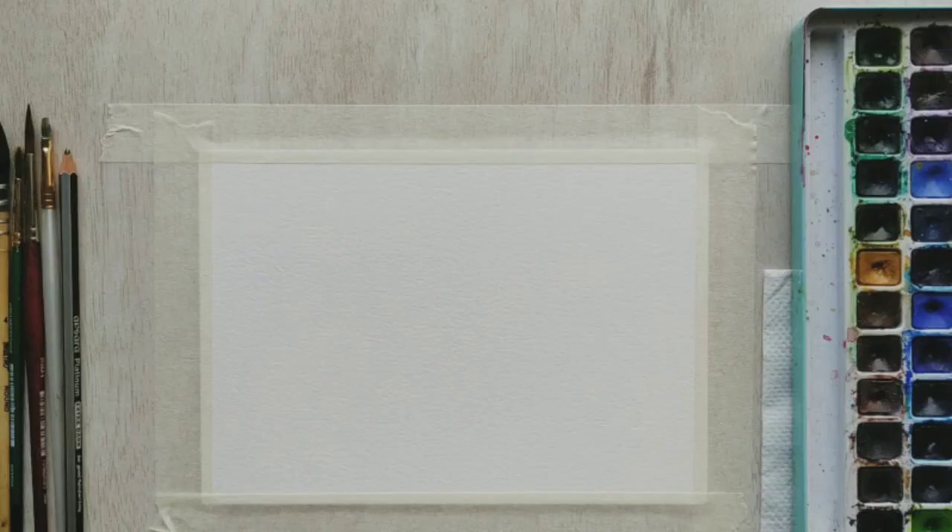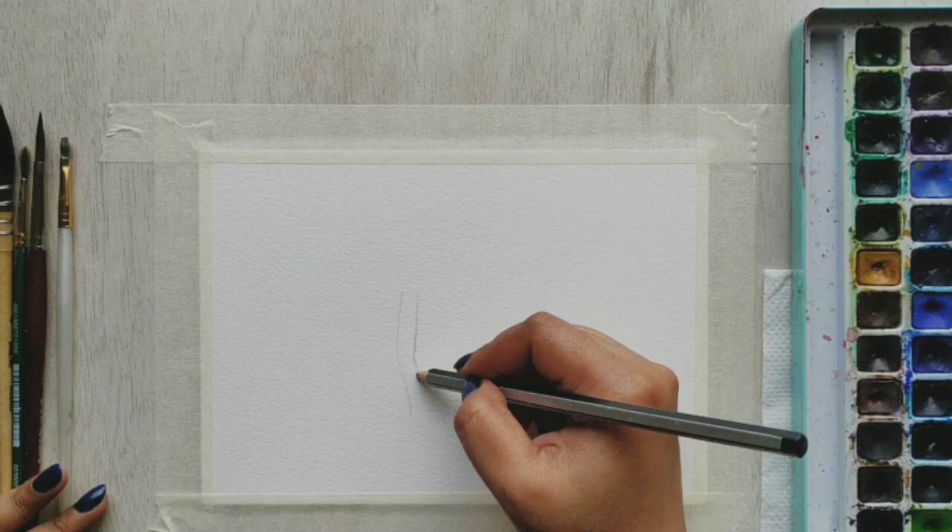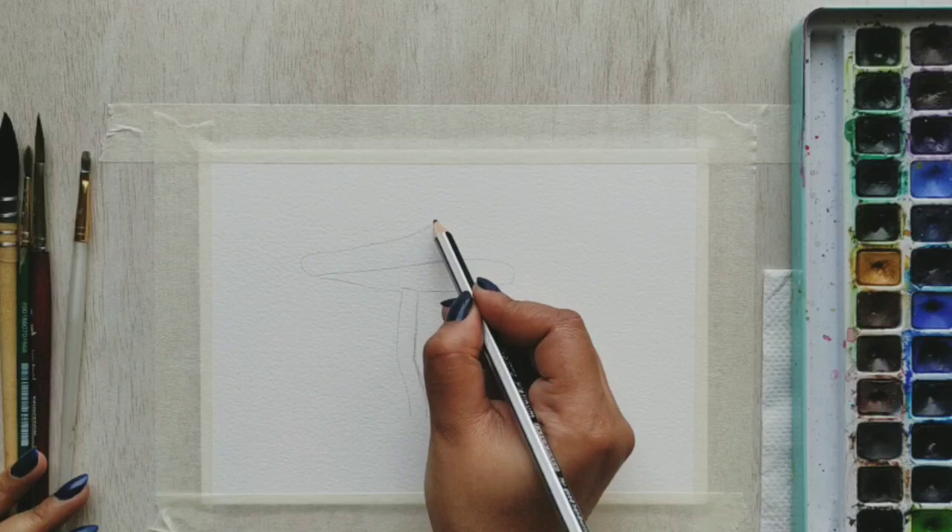For that I have taken my 300 GSM watercolor paper. This is a 100% cellulose paper, and the first thing I'll do is quickly sketch out this mushroom.